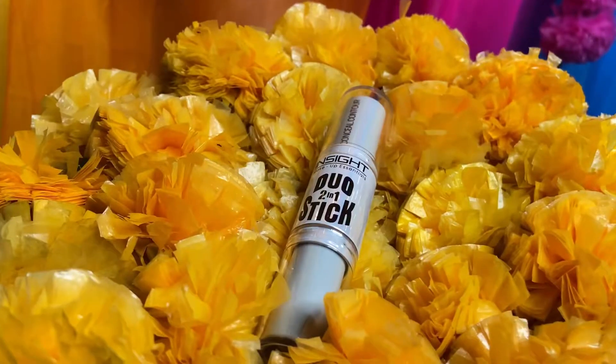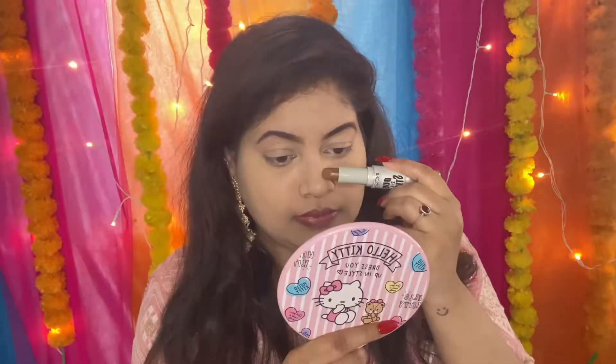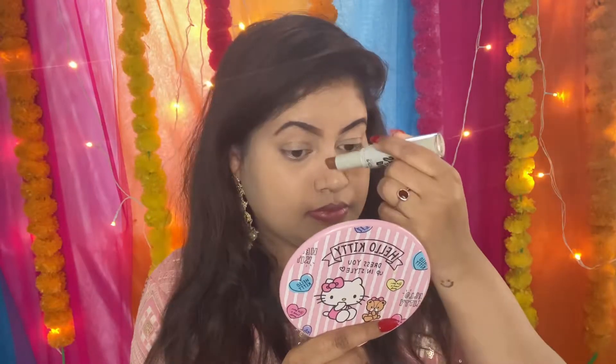The concealer has been blended. I am now using a 2-in-1 duo stick on my nose, cheeks, and chin. For the double chin area, you won't be able to fully cover it but you can increase the dimension.